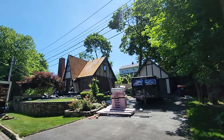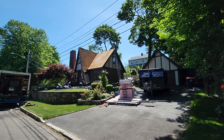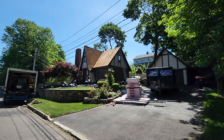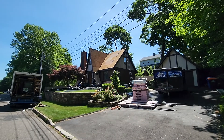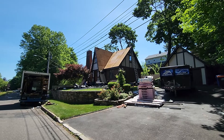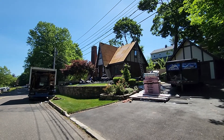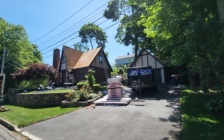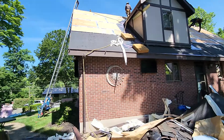Hello everyone, this is Luis again. We are here in Meriden, Connecticut doing another roof — hope everybody's good. This house looks like they already done some plywood replacement; soon it's gonna get a new product installed. You can see one of the guys doing cleanup on the ground. There is our container to move all the debris. Let me show you around the house.